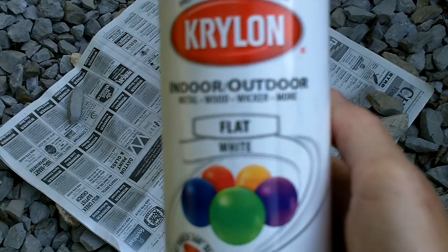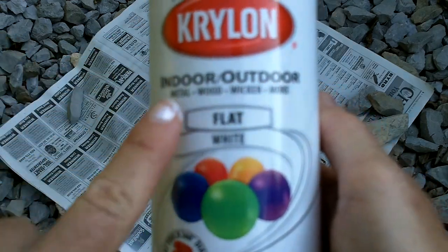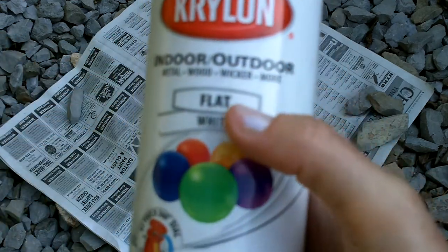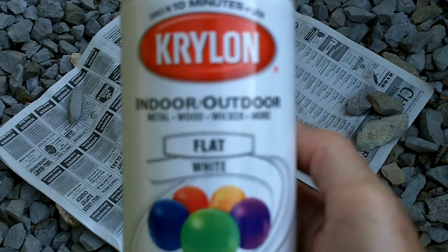This is the kind of paint I'm going to use on my pots. It's a Krylon indoor, outdoor, metal, wood, wicker, and more. It's a flat white, and I figured it would be easy to paint over to decorate.